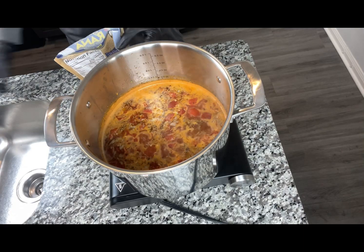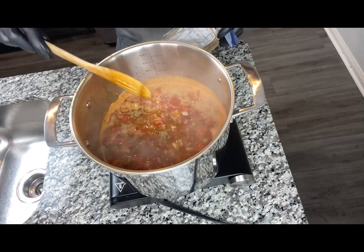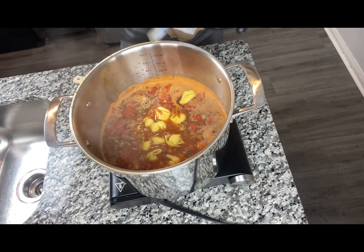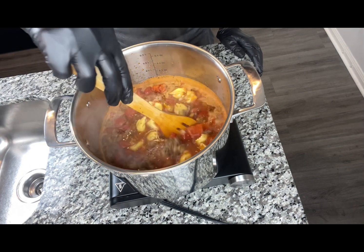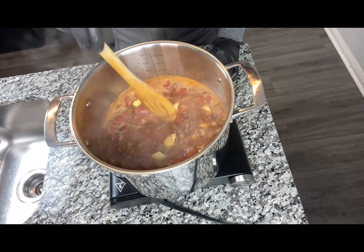Now that our broth and soup has come up to a boil, we're going to go ahead and add our pasta. You can go by the cook time on the pasta, but you definitely want to make sure the pasta is submerged underneath. I'm going to let this cook for about four to five minutes.